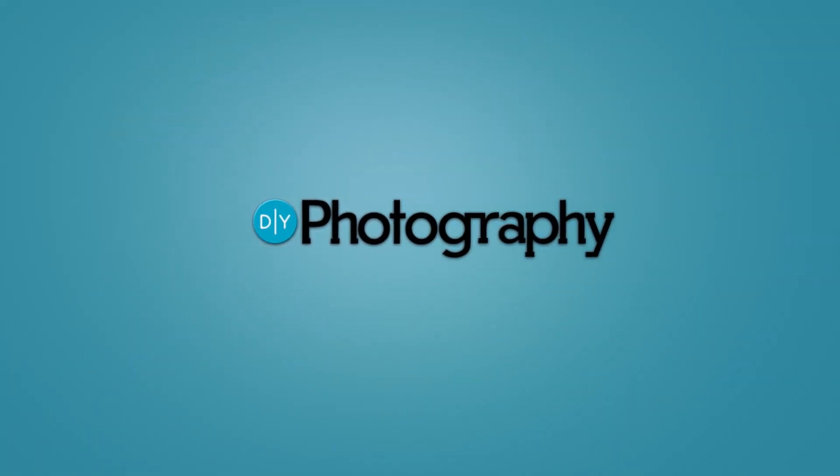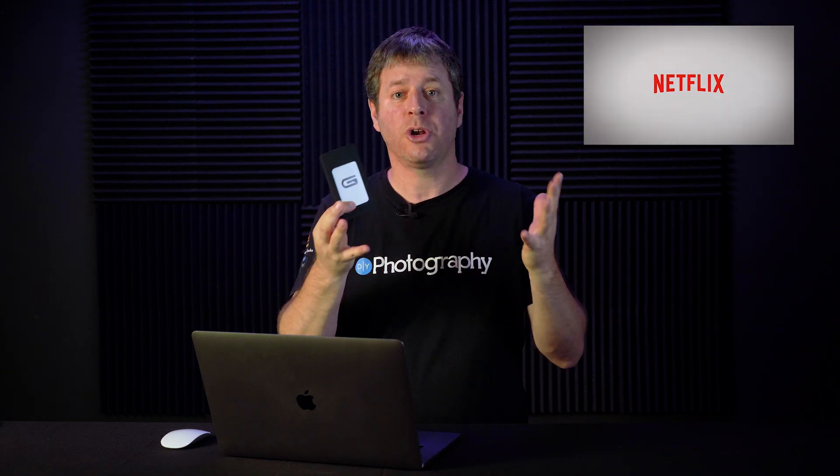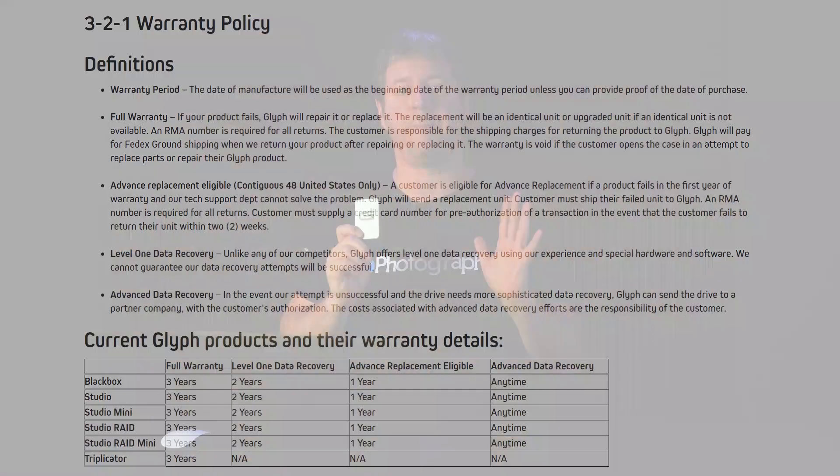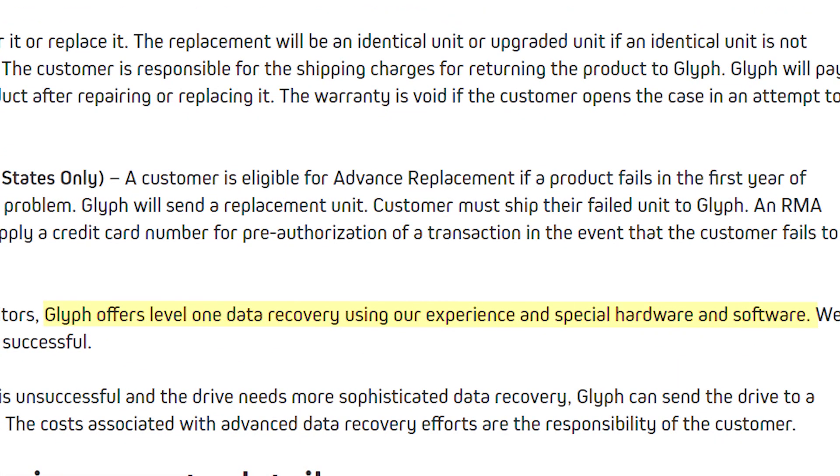They say the Glyph Atom Raid SSD is the fastest drive you can get. Is it though? I'm actually pretty excited to test this drive. I heard so much about them, and they are on the Netflix gear list, so I want to see that incredible speed with my own eyes. Glyph also offers an interesting warranty where if the drive dies within three years, they will replace it, and for the first year they will provide basic data recovery service as part of the warranty.